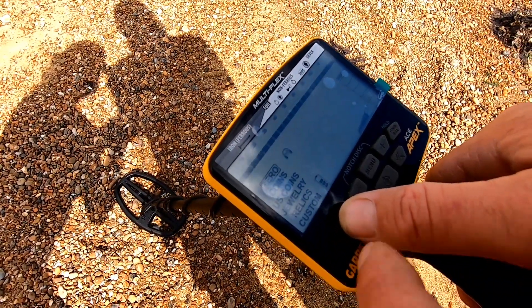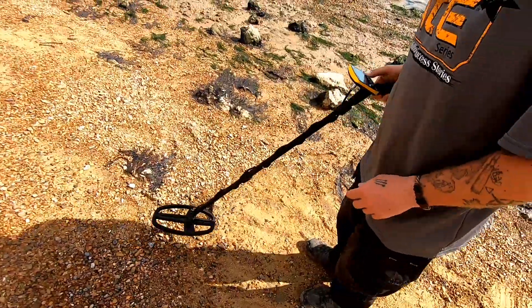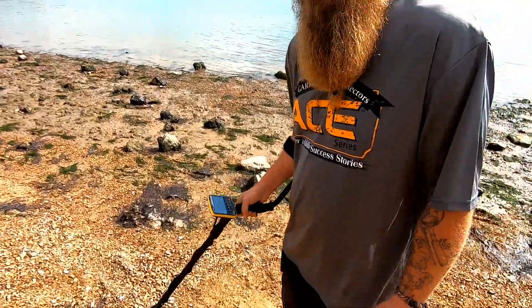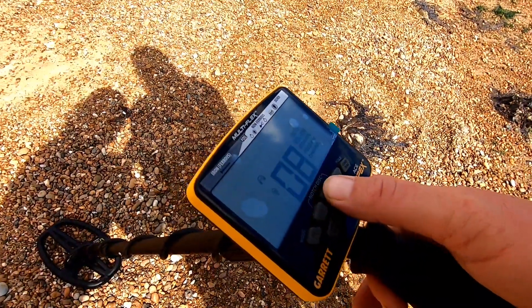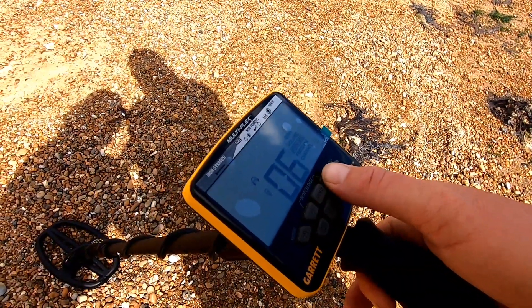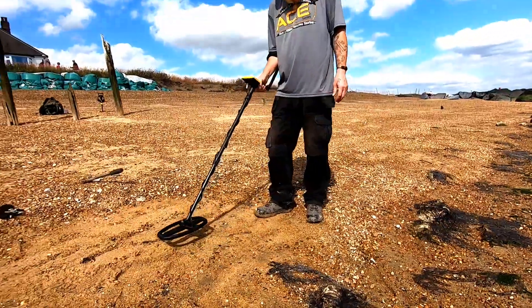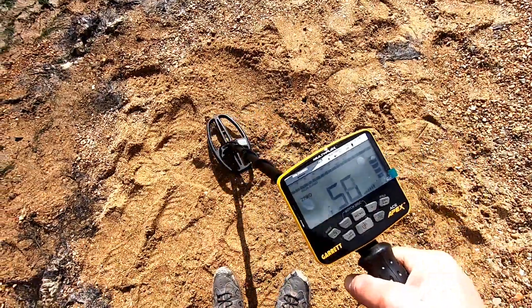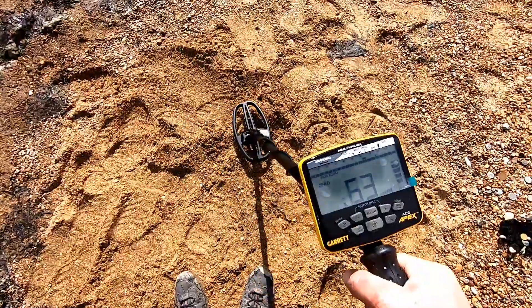To make this test fair I'm going to keep it all the same — open on zero, iron audio on, ground balance pumped up and down a few times until it sounds quiet and stable. Ground balance is at nine. Sensitivity is two off the top. Volume at four, halfway. We're doing a multi-salt test so we're keeping it in multi-salt. Those are the settings I'm going to use for every single one of these targets to keep the test fair. Next we'll do a 50p. I'll be digging that 50p all day long. That's a nice 50p in there, thank you very much.